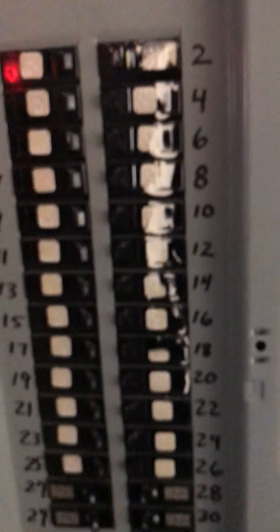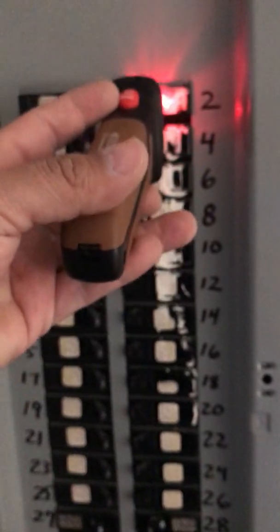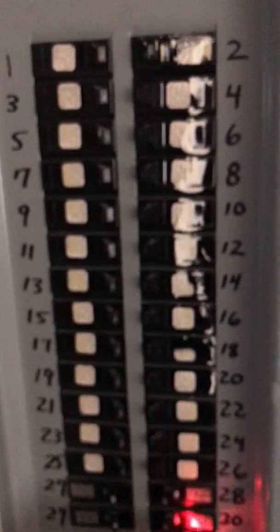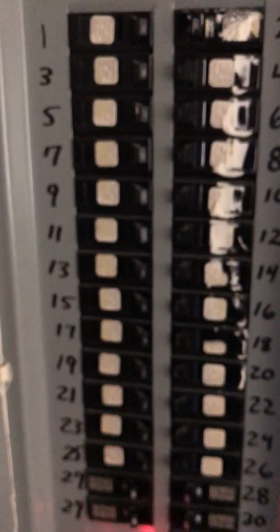It turns green just so that everybody knows that they're communicating with each other. Now my best bet is it's going to be in this panel somewhere. We have three panels in this one clubhouse. Per the instructions, it says to give it one pass to kind of calibrate. It says the second pass may not always be accurate, so we're just going to go ahead and do it on our third pass.